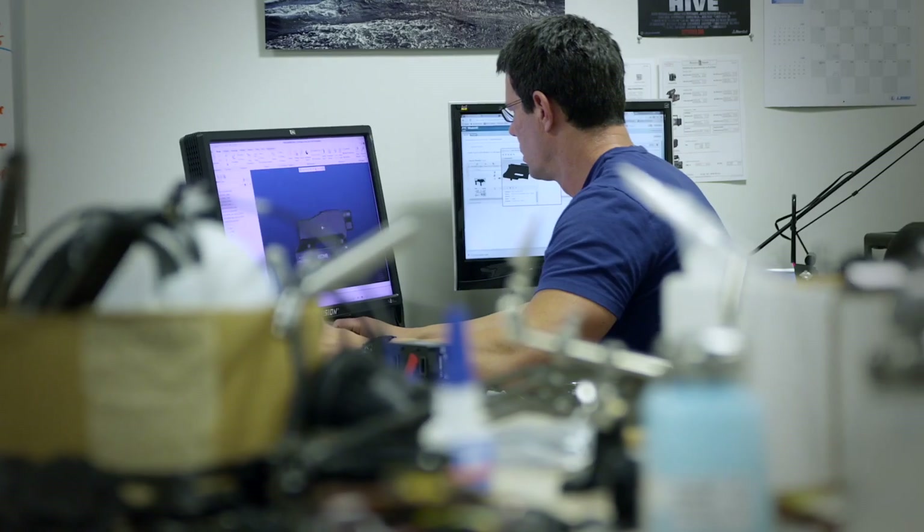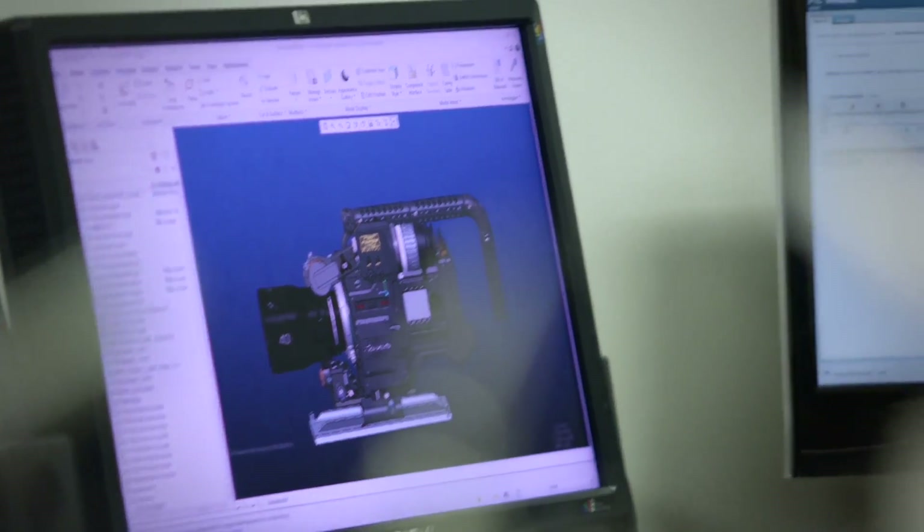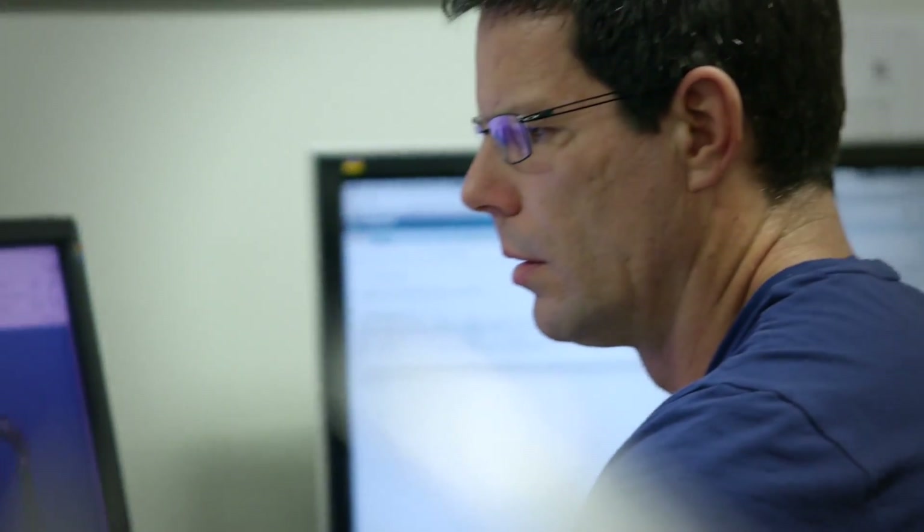Hello, my name is Dominic, here at CineGear at Panavision. We are looking at Panavision's new DXL 8K camera. We have a whole bunch of new features on this camera and hopefully everybody will enjoy what we've got to show off.